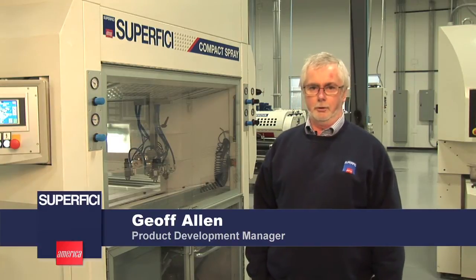I'm Jeff Allen of Superveach America. I'm the product development manager for the company, and this morning I'd like to demonstrate for you our Compact Plus spray machine.